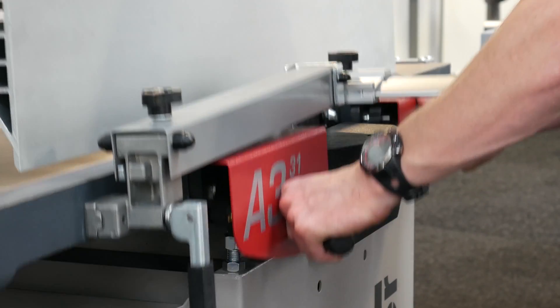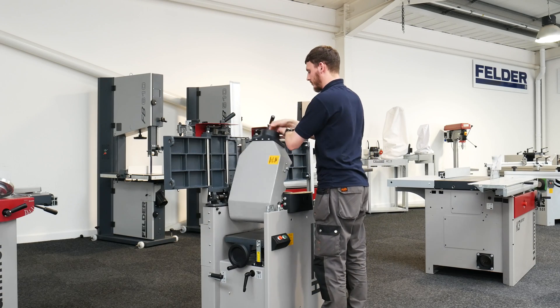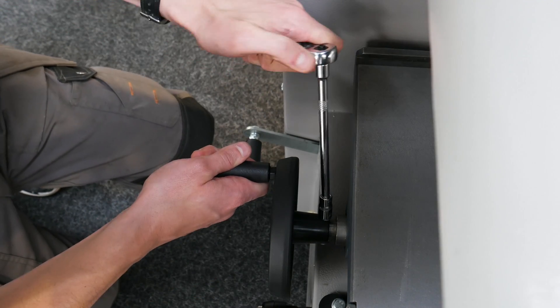To begin, unlock the table and convert the machine into thicknessing mode. Remove the standard hand wheel from the side of the machine using a 10 millimeter spanner.